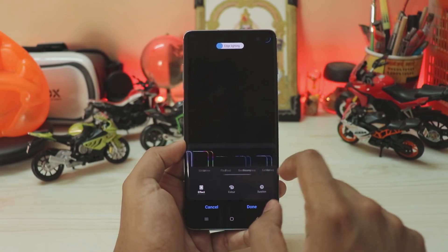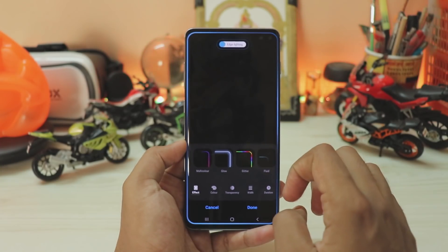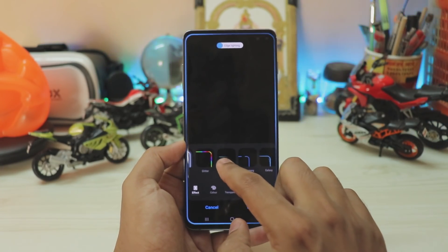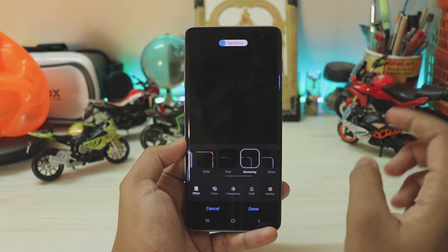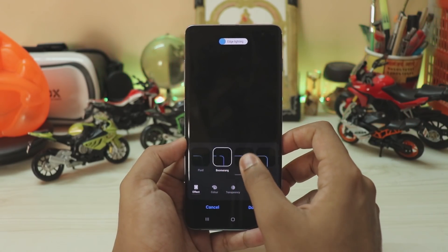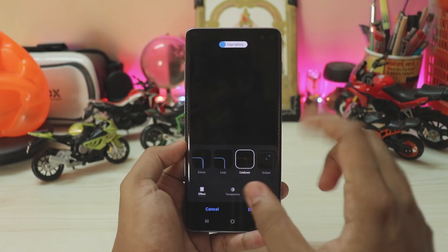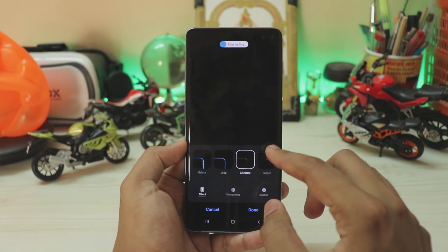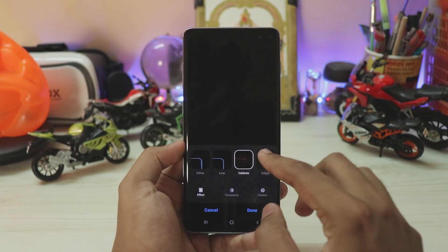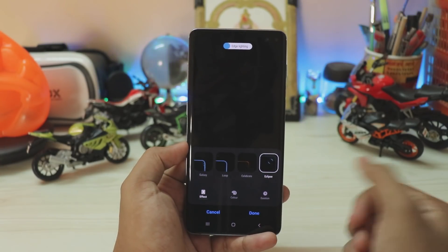If you go to Style and then Effects, you will now have more effects. They look pretty good. One of them was my favorite when I previously owned the Galaxy Note 9 — it just looks amazing. Then there's another animation that looks pretty cool, and one that works great on Android Pie but doesn't give you any color options.